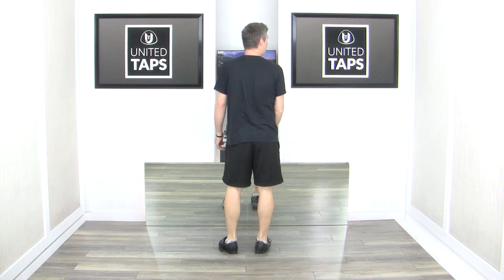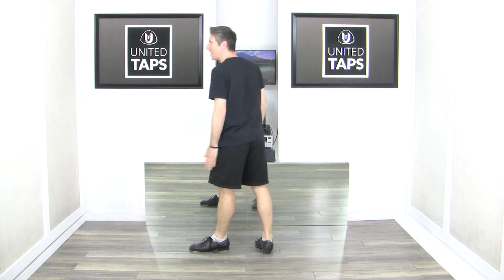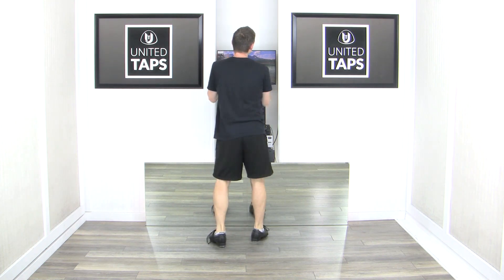From there, left foot's free: scuffle step heel, scuffle step heel, stamp, stamp, clap. Nice easy ending. I'll do that again starting left foot — scuffle step heel, scuffle step heel, stamp, stamp, clap.